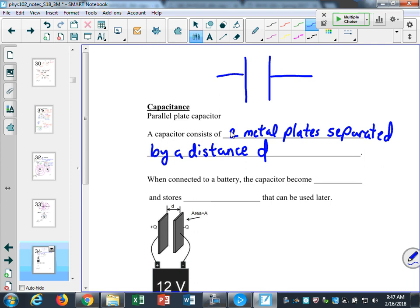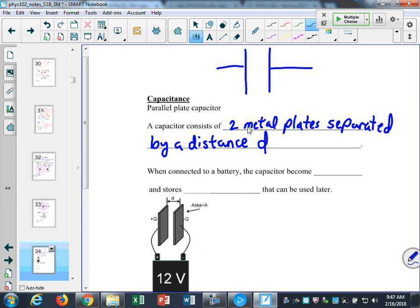When you connect a capacitor to a battery, it becomes charged and stores energy that can be used later. That's the primary purpose of capacitors: to store energy and then use it later. Capacitors are also used for timing circuits — so anytime you have flashing lights or things that recur over and over, that's often a capacitor storing up energy and then releasing it.